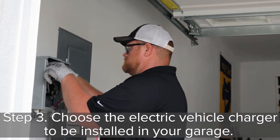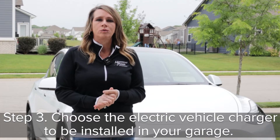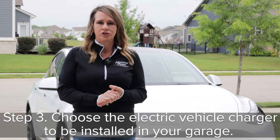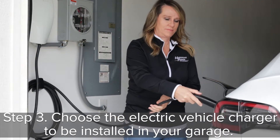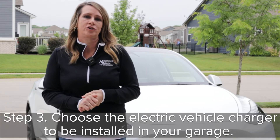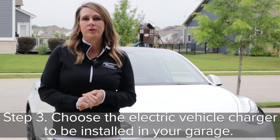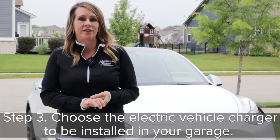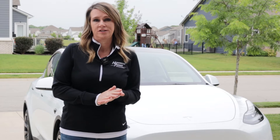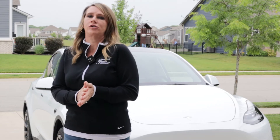Step number three: choose your EV charger to be installed. Once your garage has a 240-volt circuit, a number of options exist for your home charger. Electric vehicle manufacturers such as Tesla sell affordable adapters that work with a 240-volt circuit to properly charge the car. You may also want to review Energy Star certified options available. By breaking it down into manageable steps, you can set out your plan to prepare your garage for a new electric vehicle.